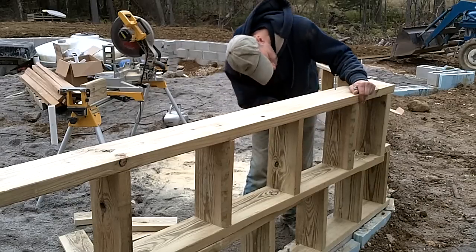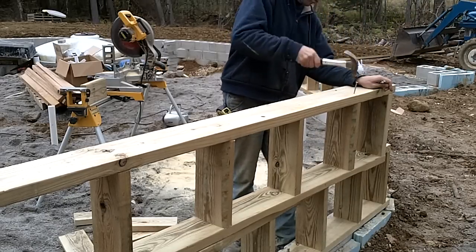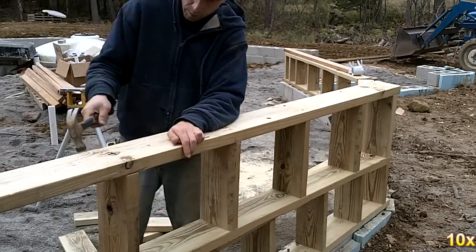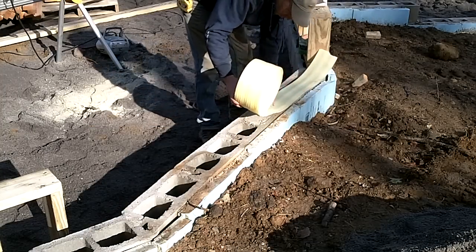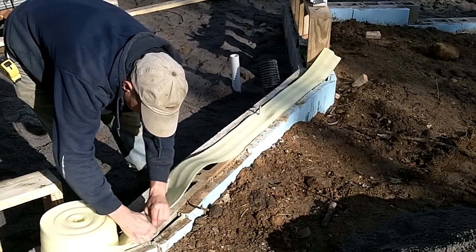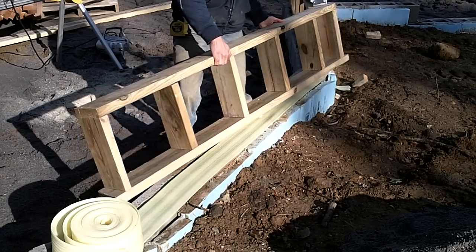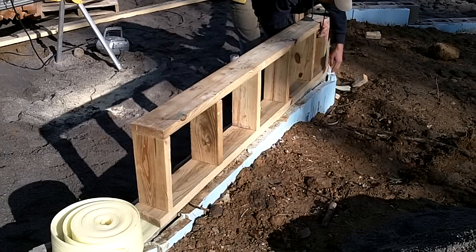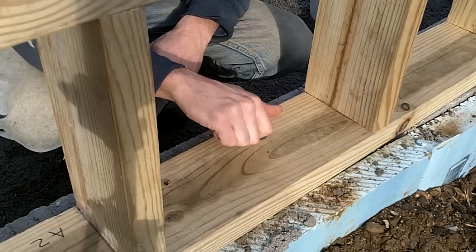The dome will sit on a 16 inch knee wall, although each section should match perfectly with the dome. They will be left loose until the dome is assembled so they can be adjusted. Each section is placed on a strip of foam to help prevent air from leaking between the concrete wall and boards. They are then loosely bolted into place.